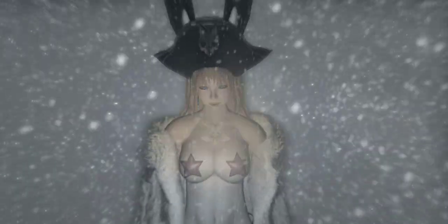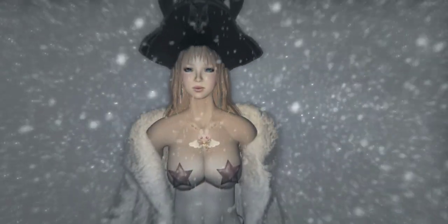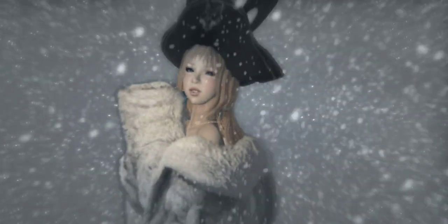Hi everyone and welcome to another Mighty Ginkgo tutorial. My name is Zero and I'll be your instructor for this lesson. I'm coming to you live from my home world here in Space Russia. As you can see we're experiencing beautiful spring-like weather, so I figured why not go outside and record a tutorial on this beautiful day.